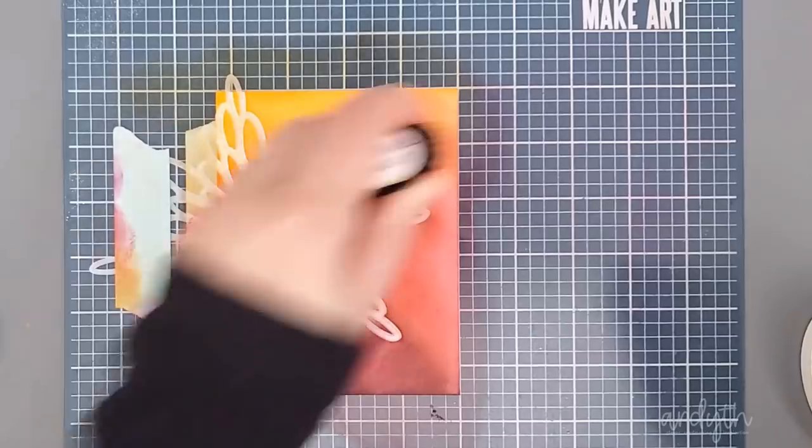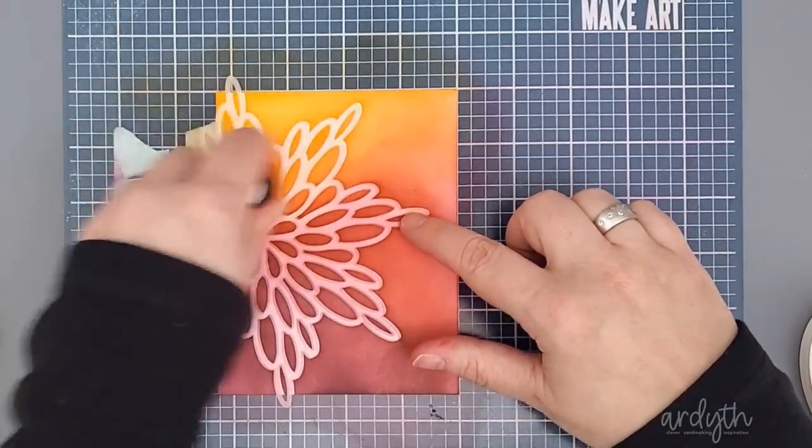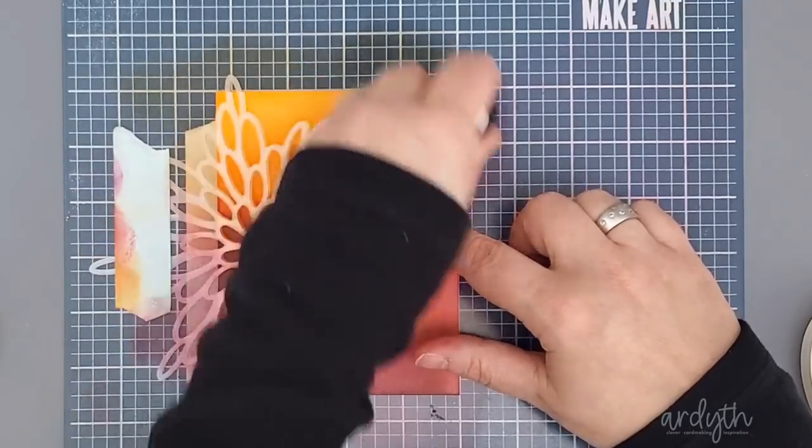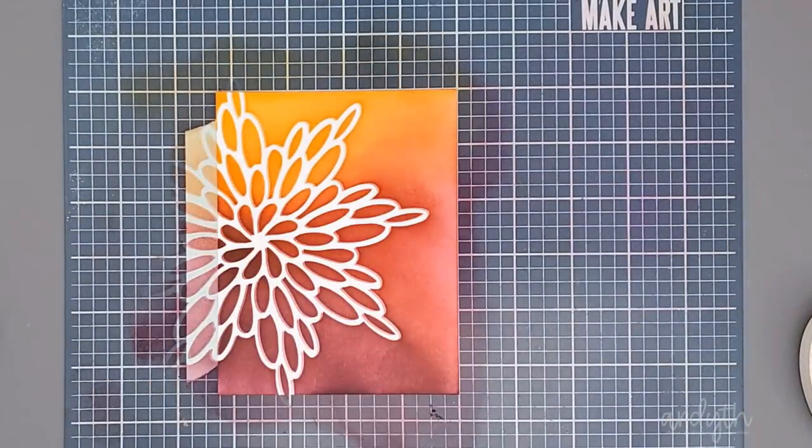Going back to these inks, Catherine's inks tend to smooth out even more as the panel dries. Another way to smooth the blend is to spritz shimmer spray over top, and I've done that to all my cards today. It adds a beautiful sheen that's subtle in daylight but at night under lights it becomes really sparkly.